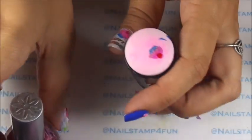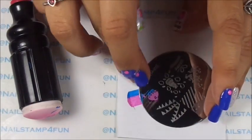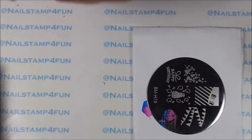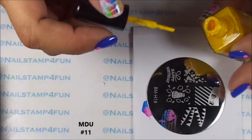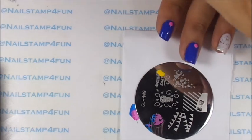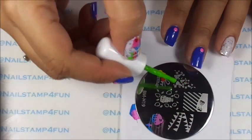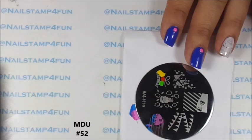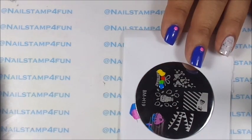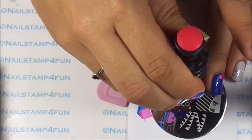Now while that is drying — which is going to dry very quickly — I want to stamp on the letters. For the letters we'll be using different colors from Mundo de Unas as well. All the colors will be listed in the video and down below. So I just added a dot of polish to the words, and now we gently swipe.